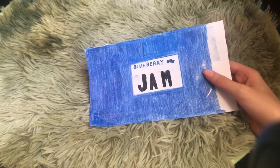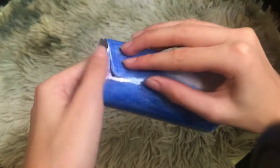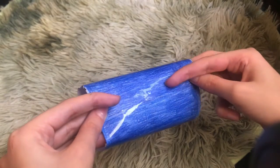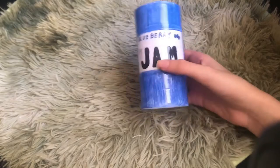The next step is we're going to roll it around like so, and once it's all rolled you're gonna tape it so that it stays still. I'm done taping the back and now it looks like a cylinder. Let's move on to the next part.